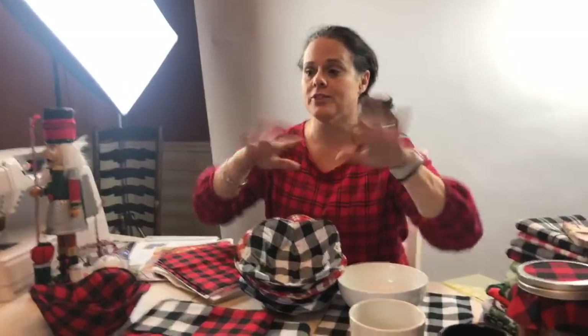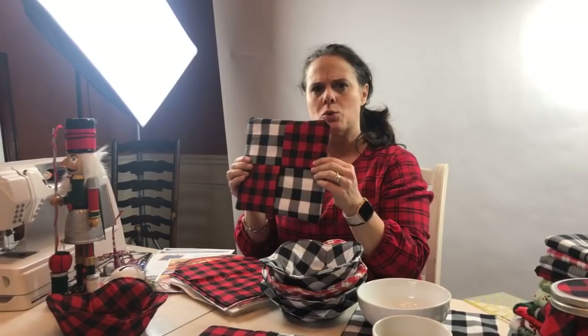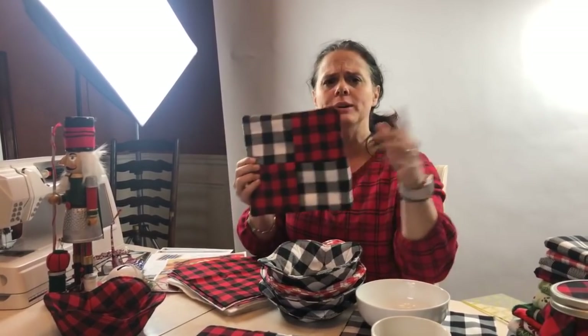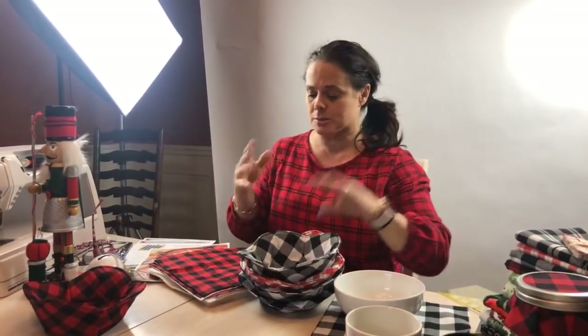I'm going to show you some vinyl tricks. The ruffled hot pad is really popular too. Maybe tomorrow, Elise — should we do the square hot pad? We'll do either. Let me know if you want the ruffled hot pad tomorrow or the square hot pad — just let me know in the comments below.